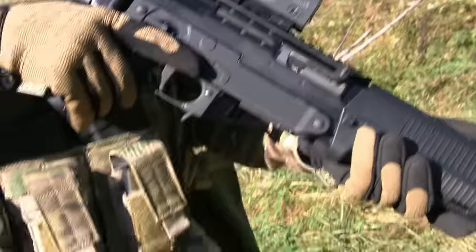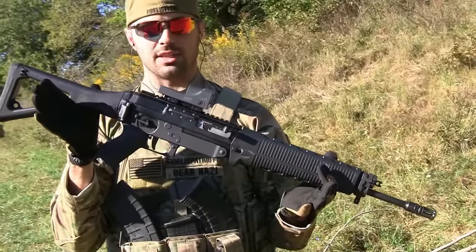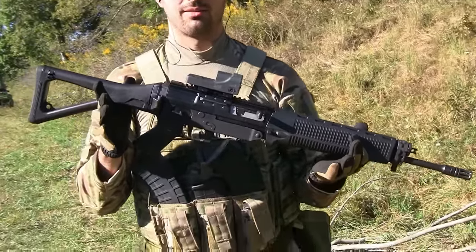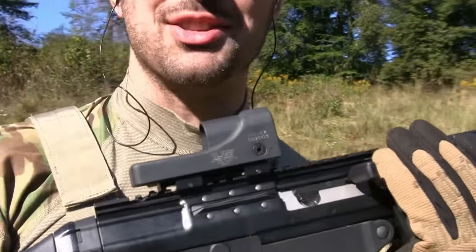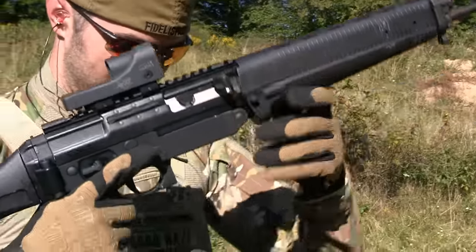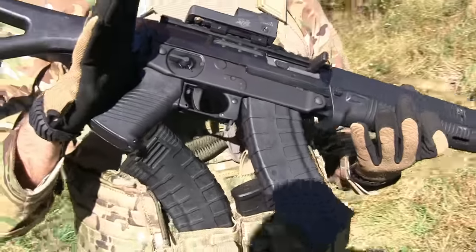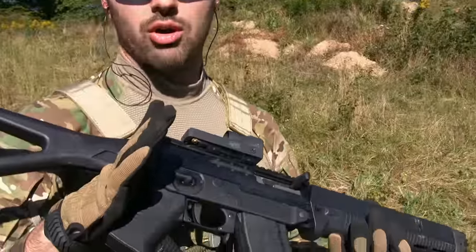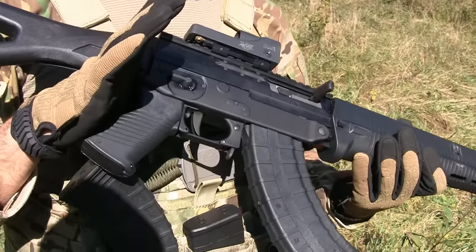What is that thing? It's a C39 — R doesn't stand for pirate, R stands for Russian, matey. Yeah, Soviet Russia, 7.62 by 39. We're gonna be running some Tula ammo through it today — Soviet junk, absolutely. Let's go ahead and throw some lead downrange.